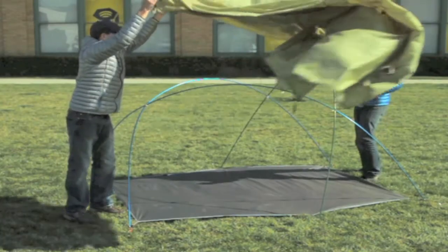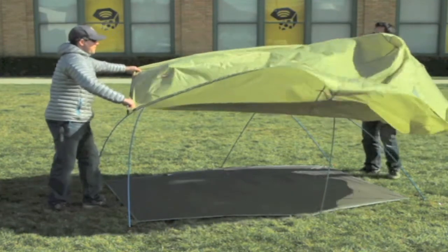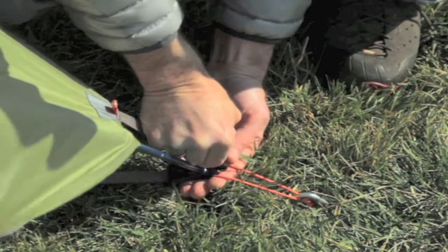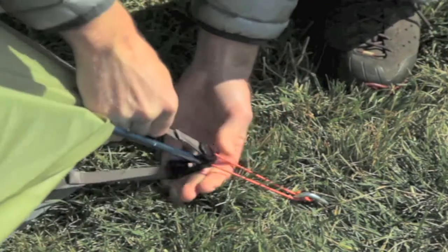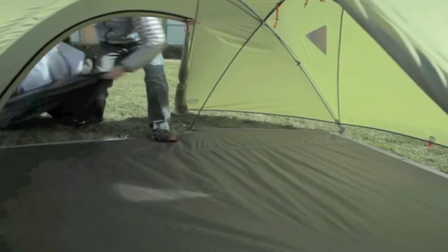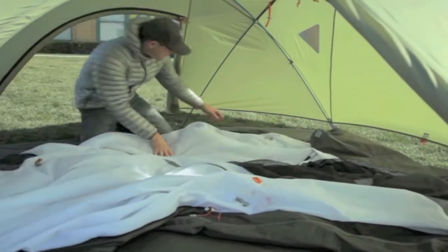The dry pitch technology allows you to pitch the rain fly before the canopy to get you and your gear out of the weather quickly. Simply lay out the tarp and attach the tent poles directly to the fly. Then, protected from the elements, you can erect the canopy within.